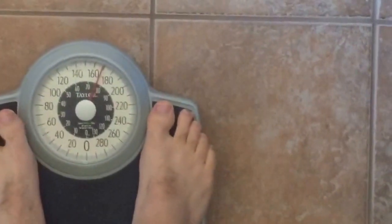Alright guys, I'm gonna start by doing my morning weigh-in here. I'm sitting in around 170 right now — getting pretty lean. I could use a tan but I'm getting down to where I want to get to.